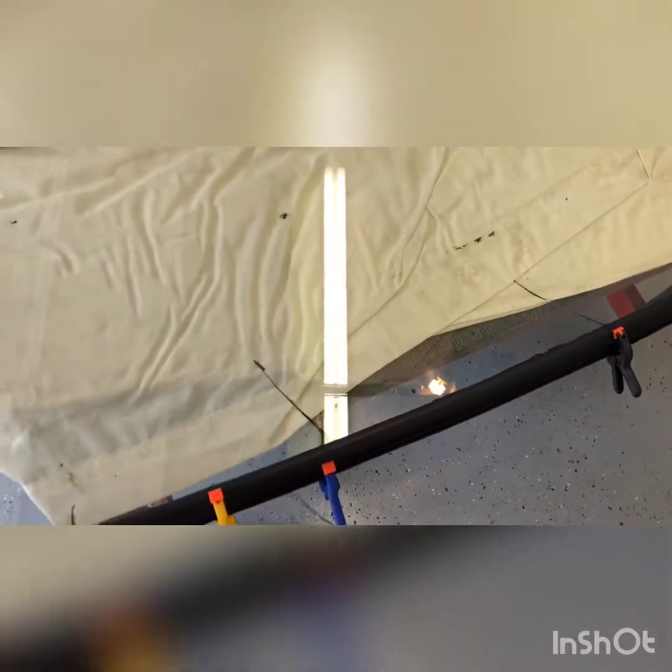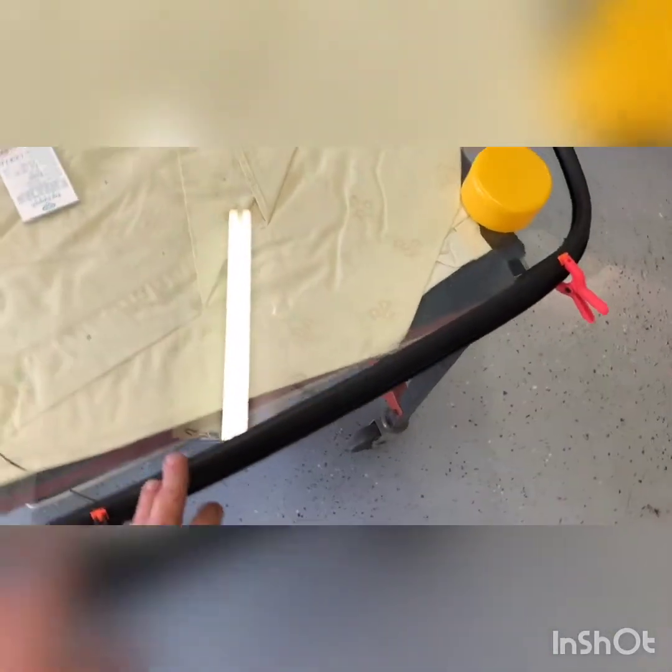We have to put some cement on the gasket. I actually got it on, so we're gonna let that dry, come back and clean that up. That'll help a lot because this thing will pop off the glass.